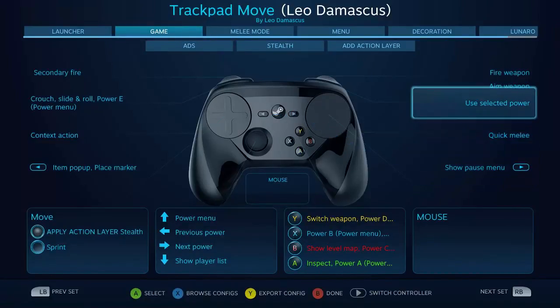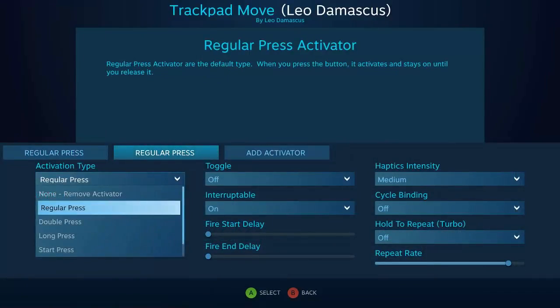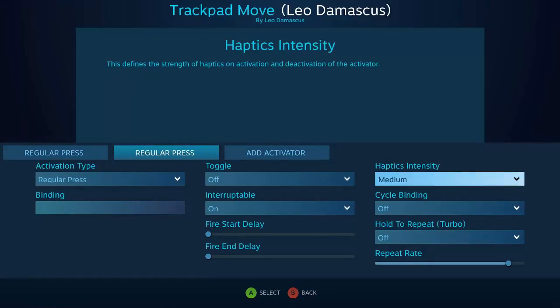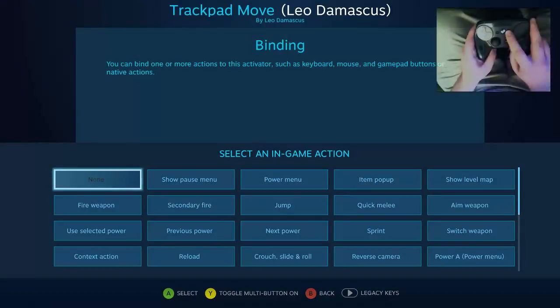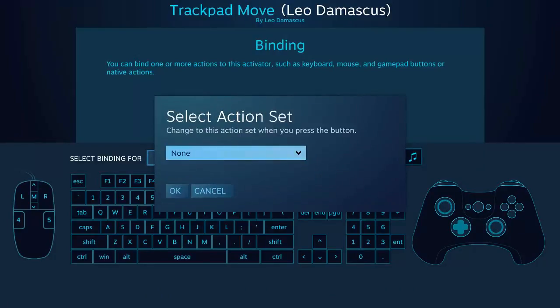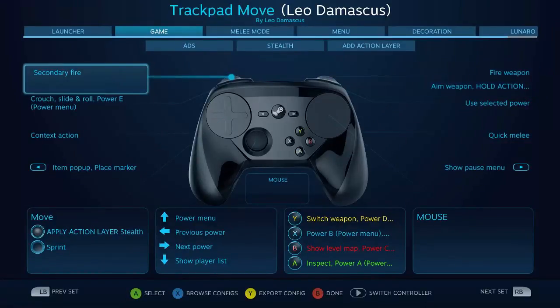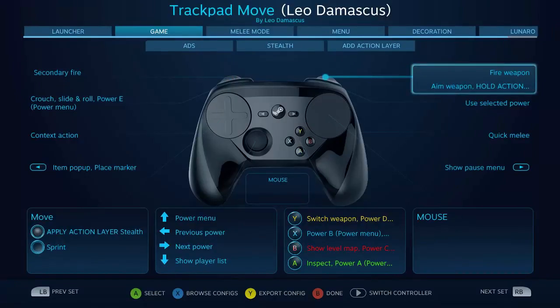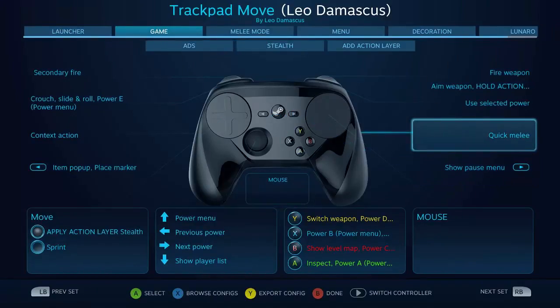I did notice a problem in my configuration right now — the aim weapon here isn't set to actually activate the action layer. So what we're going to do is add a regular press normal activator. Since we just want this to go whenever we're holding down the soft key, you want to start by pressing the plus key to get to the legacy keys — or the forward button, I suppose, is what they call it on the Steam Controller — and then select hold action layer, then go to aim down sights, or whatever you named your action layer. Now any time I am holding down just a soft pull of the right trigger it's all going to go to this action layer as long as I keep holding that down.